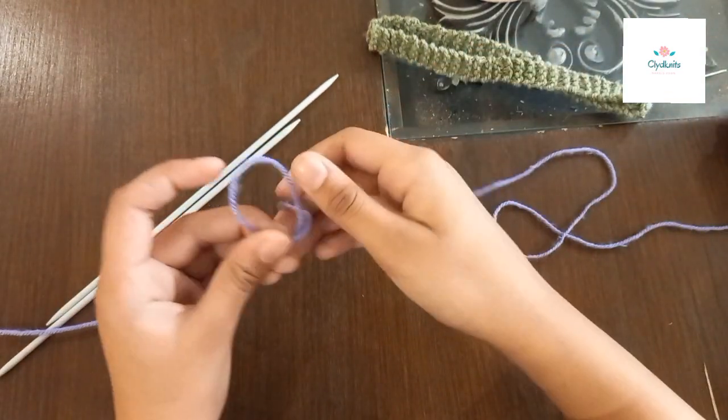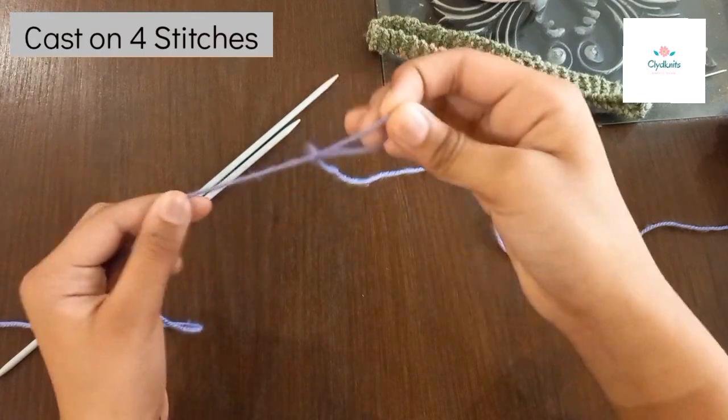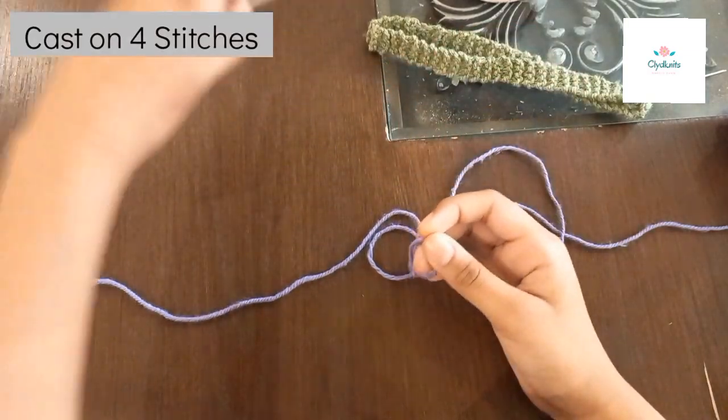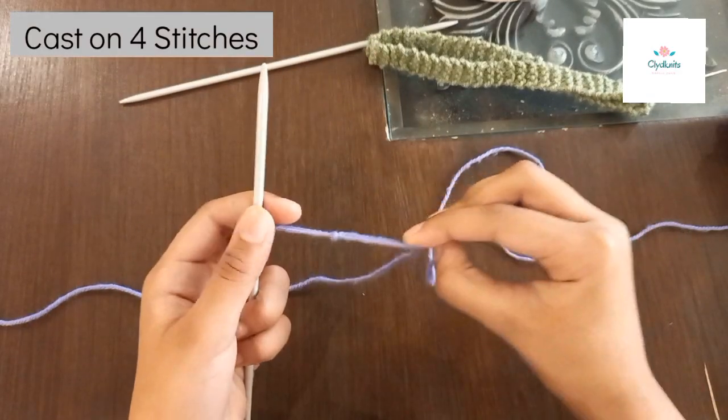Now you will need to make a slip knot like this. This is how to make a slip knot, as I taught last time in my last knitting video. You will need to put this and then pull it.